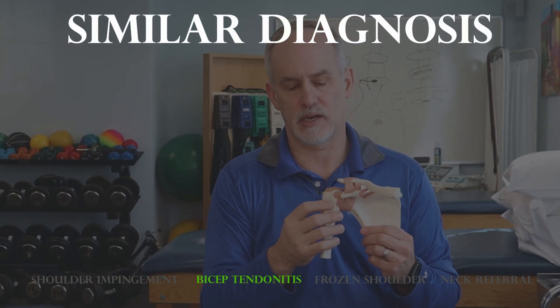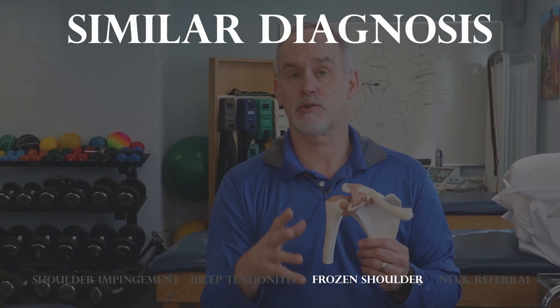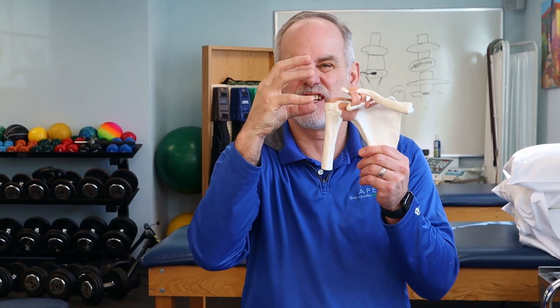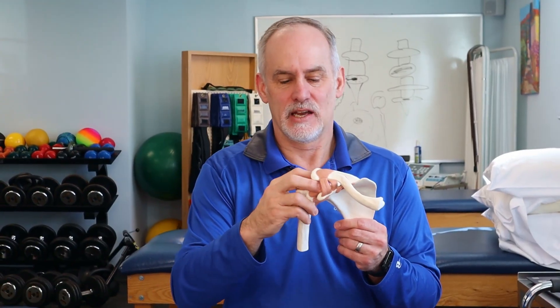You can also have bicep tendonitis, where pain is more typically in the front of the shoulder and is affected by shoulder motion or turning movements. Another condition called adhesive capsulitis, or frozen shoulder, is where that capsule actually shrinks and narrows — since it's tight, it makes it very hard to move and looks very similar to a rotator cuff tear, but it's a different reason for pain and loss of motion.